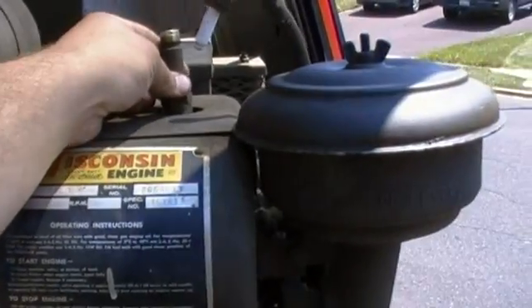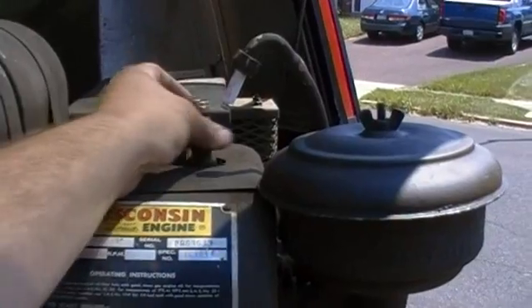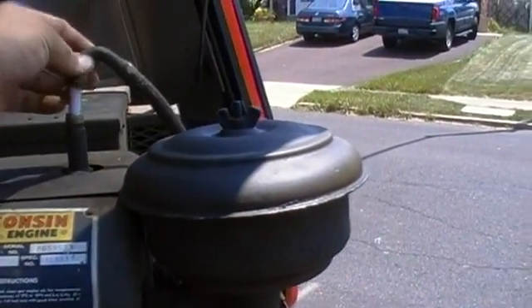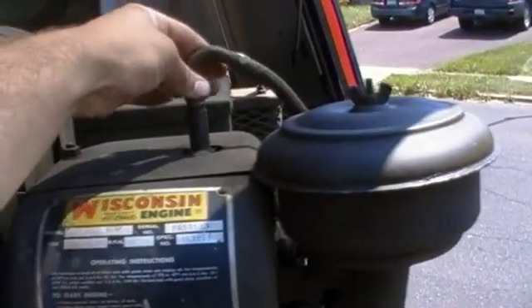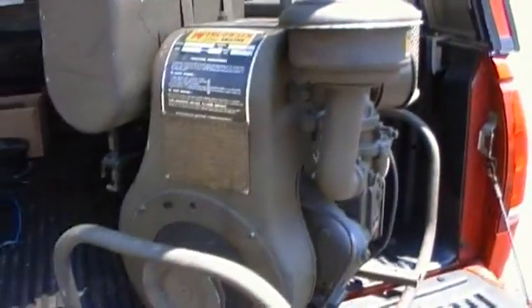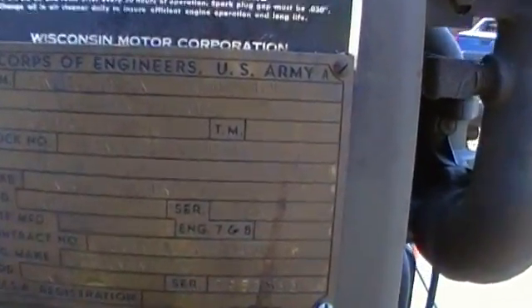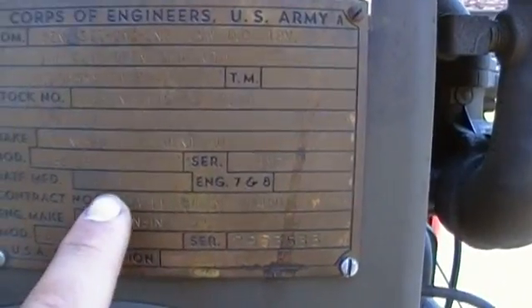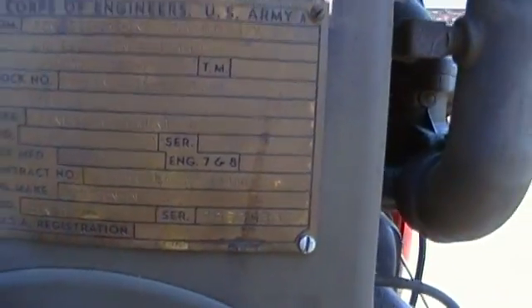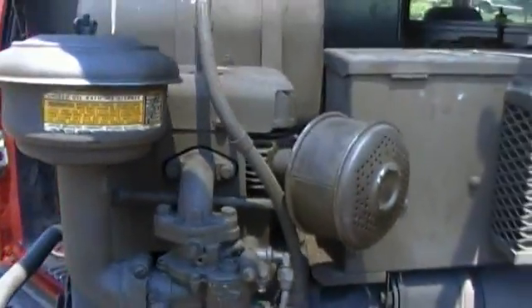It's got the fully shielded ignition system, like on military generators. Looking at the main data plate — it's a brass plate. Oh, it's actually '59, not '55 — sorry, 1959. It has a Fairbanks magneto and a Zenith carburetor, like most Wisconsins.